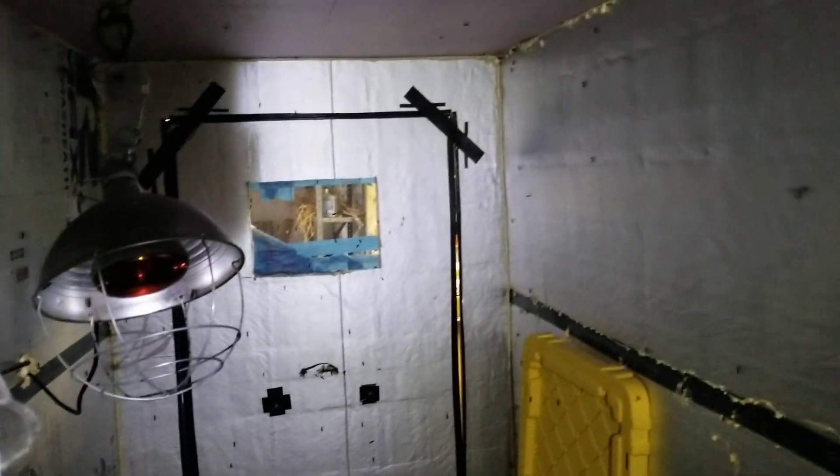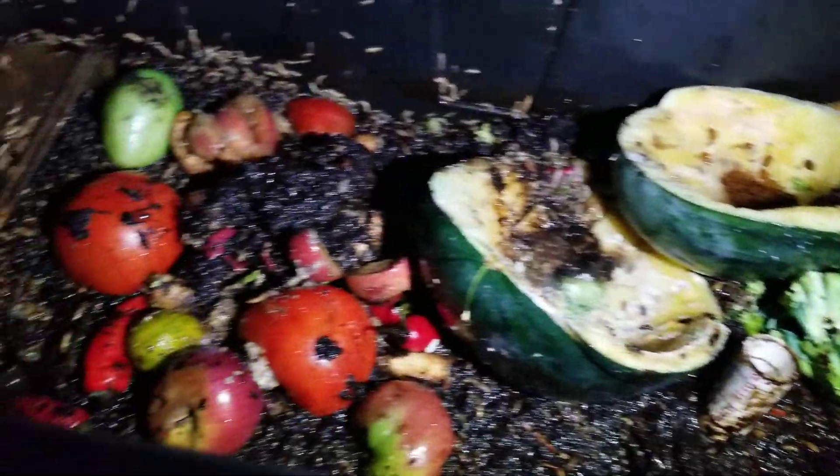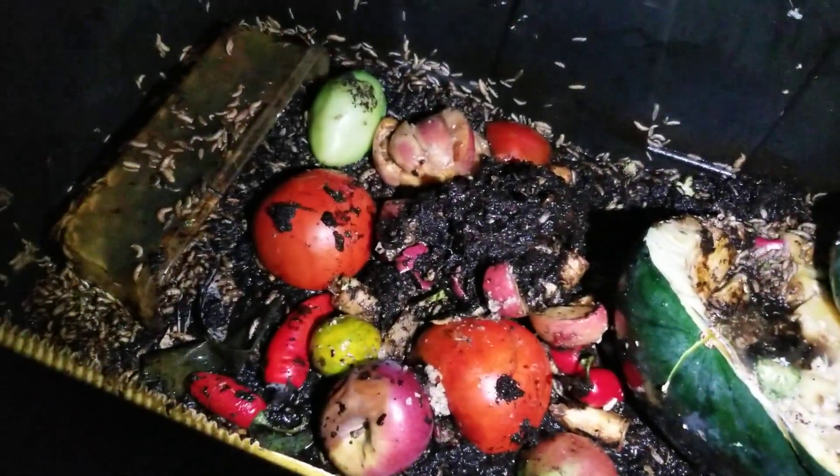They're working pretty much anywhere that they can lay eggs at this point. There's a bunch out here and they're all just kinda floating about — no big deal. Most of them stay over there by the light anyway. Just wanted to give you guys an update and see what's going on. Alright, we'll see y'all later.